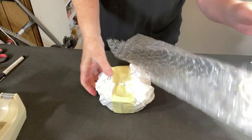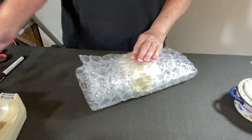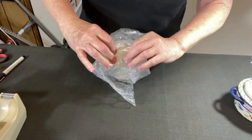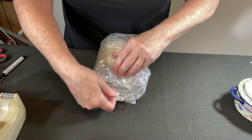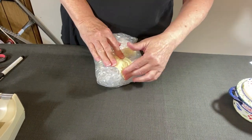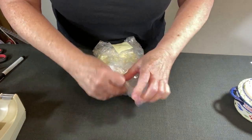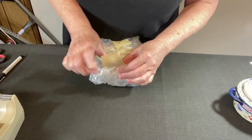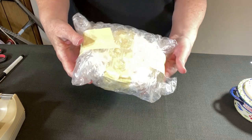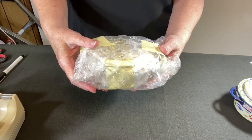We know tissue paper is not enough packing — we need bubble wrap. I've got two sheets. Let's tape it: on the ends, fold the top down, bottom up, same on the other end, top down, bottom up, and tape it. Now let's repeat that process for the other three — I'll fast forward through this.